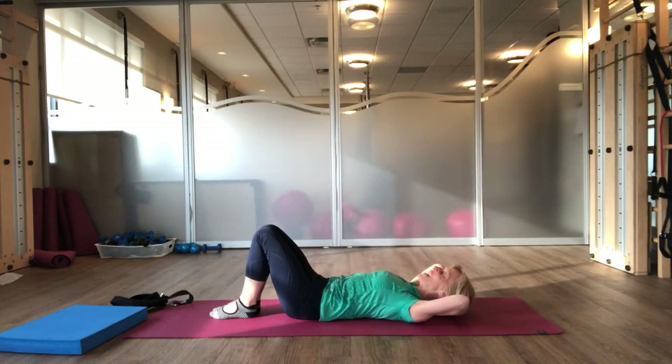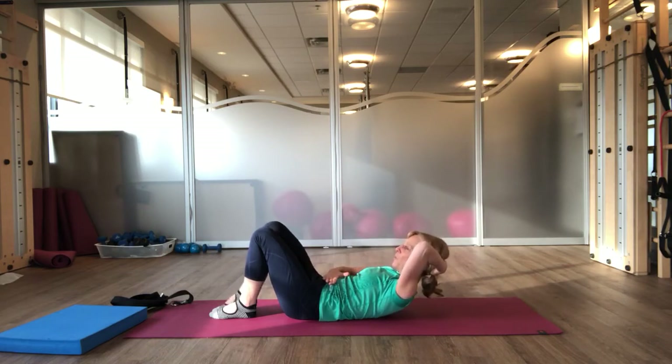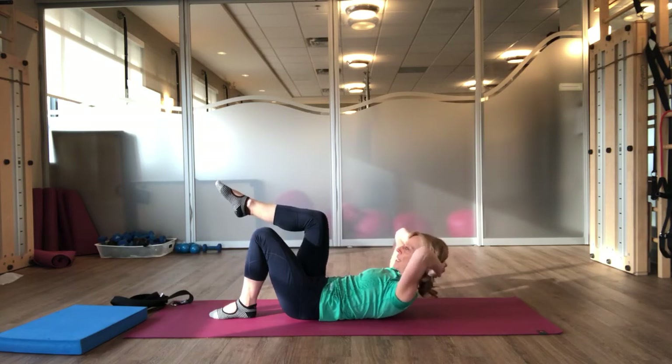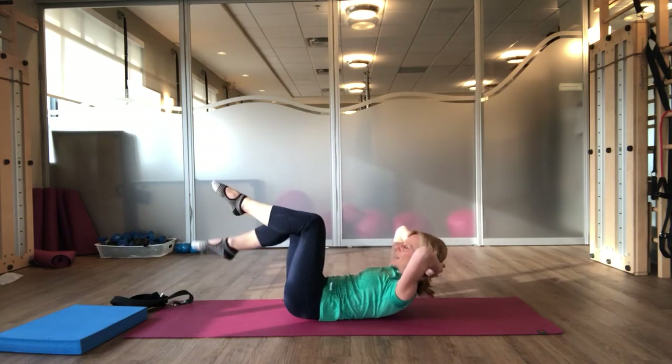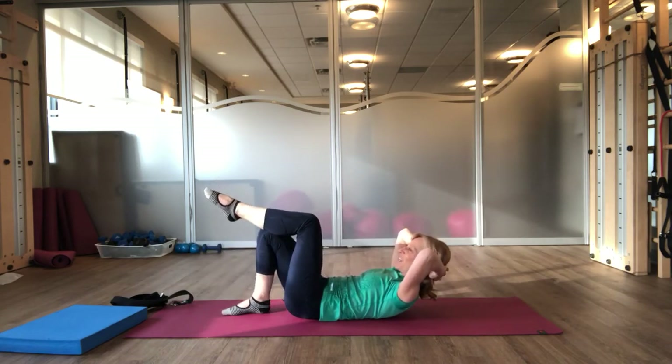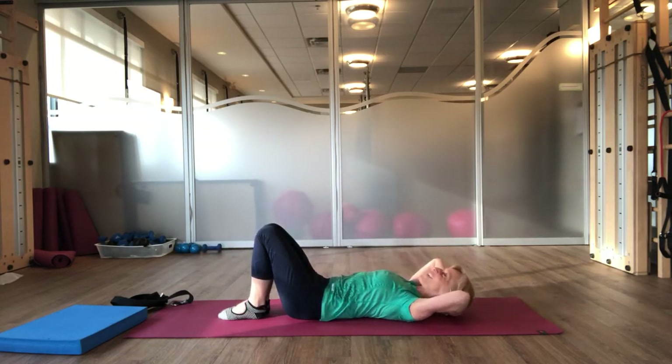Let's try that again. Inhale, chin nod forward. Exhale, coming up. Focus on keeping your head gently pressed into your hands and your abdominals pulling in. Take another breath in. As you exhale, make sure you feel your belly button pull in towards your spine. Bring your right leg up. Inhale. Exhale, draw your abdominals in. Bring your left foot up. Take a breath. Exhale, take your right foot down. Place your left foot down. And lie back all the way down. Nicely done.